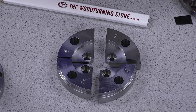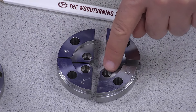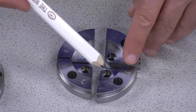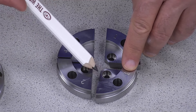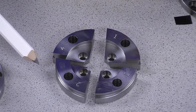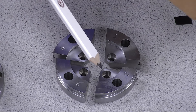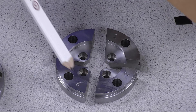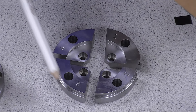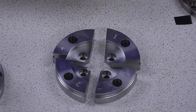Next are the Type-A dovetail jaws. Once again, three dovetails — one on the inside, way down in here for very tiny pieces, another one here, both of which compress down on a tenon, and then you have your exterior for expanding into a recess. Interior dovetail is 16mm, 52mm or 2 inches, and 83mm — so you can expand into just a little bit bigger than a 3-inch recess. That's the Type-A dovetail.